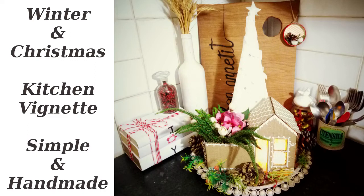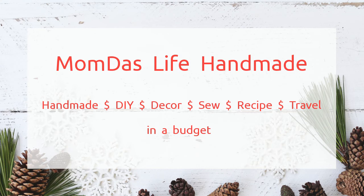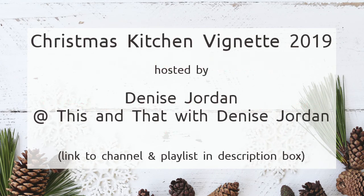Hi everybody and welcome to Mumda's Life Handmade. Today I'm going to share how I decorate a little corner in my kitchen and make my Christmas kitchen vignette.